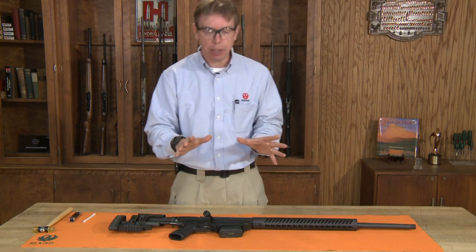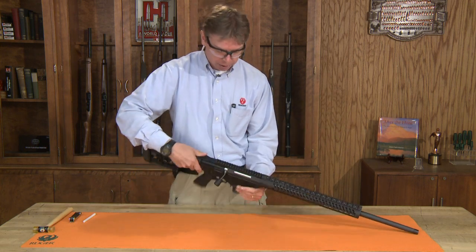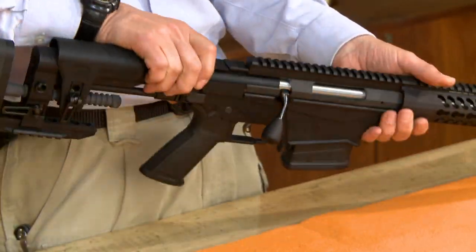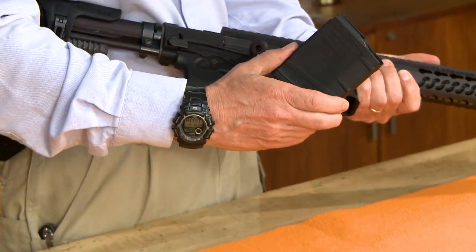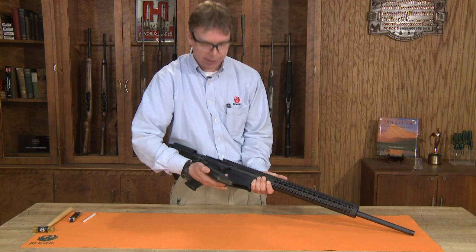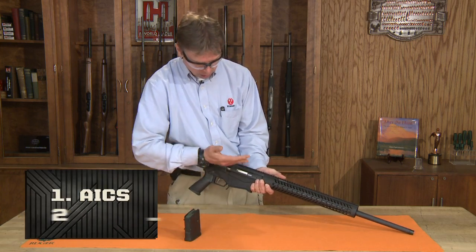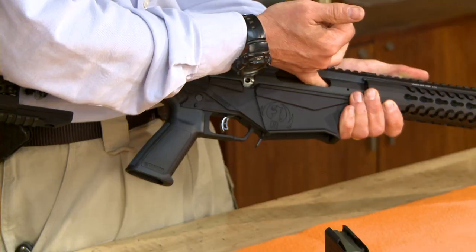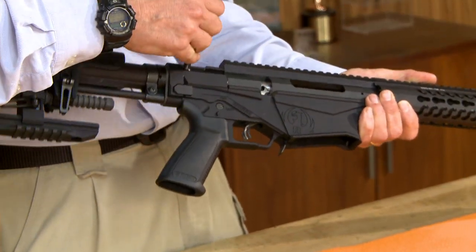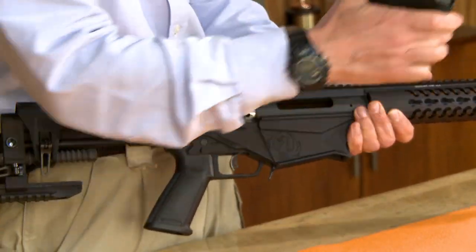The first thing we want to do is make sure the rifle is completely safe. Point it in a safe direction, make sure the safety is engaged, and remove the magazine. This rifle has a unique two-position magazine release because they designed the rifle for the two most popular types of magazines. Open the bolt and physically and visibly check the chamber to make sure there's no live ammunition in the rifle or in the magazine.